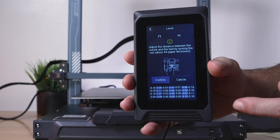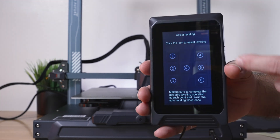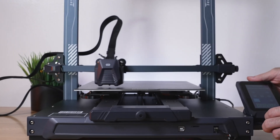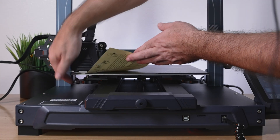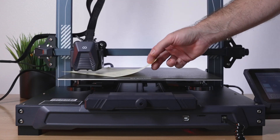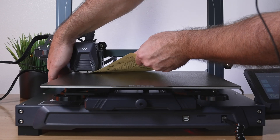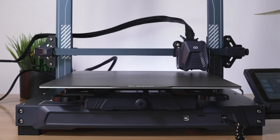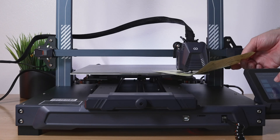The manual leveling tells us to adjust the distance using a piece of paper as a gap. It gives us numbered areas to navigate to by clicking. Going to number one, we're pretty low on this side so let's raise it up until the paper catches. Then to number two, three — this one's too loose so we tighten it. Number four, five, and six, and in the middle is Home.